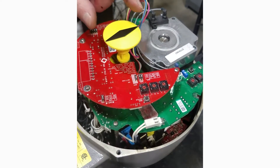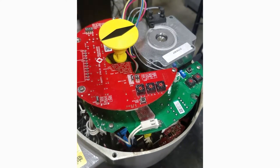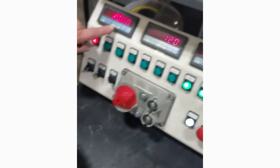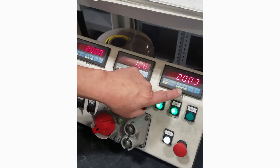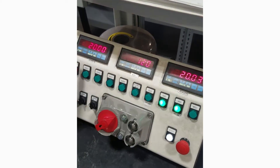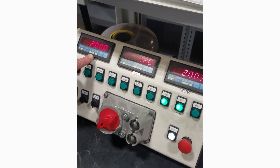At this point, this analog input card is set for direct acting, so a 20 milliamp signal opens the actuator and gives us feedback at 20 milliamps. If I invert the action, the actuator will close on a 20 milliamp signal.